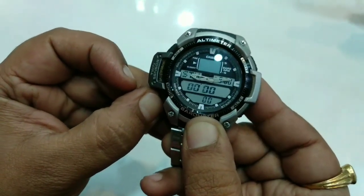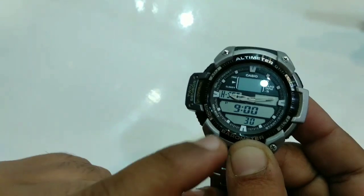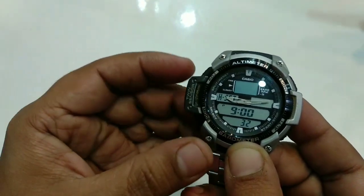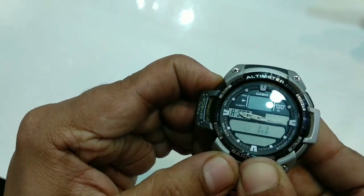For the handset setting, you can select the mode from the mode button — it shows 'H Set', that is handset. After that, click on the adjust button and hold it for two seconds.